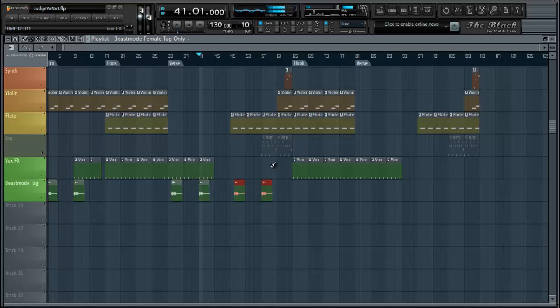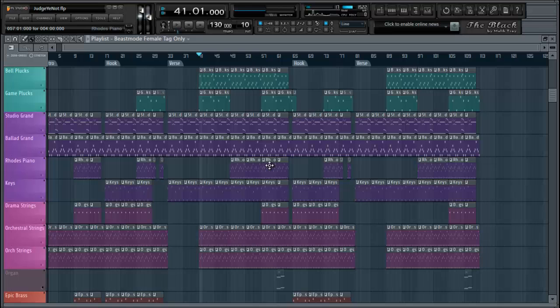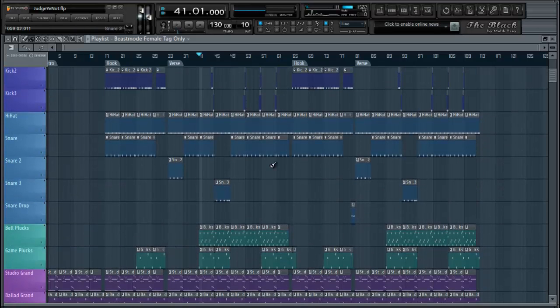Alright, now I got one of the tags and I want to make sure I have tags in there, because some people have been trying to be sneaky on YouTube. So let's go.